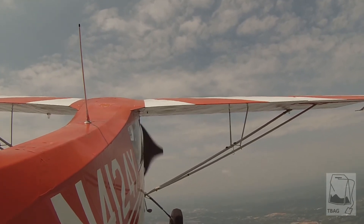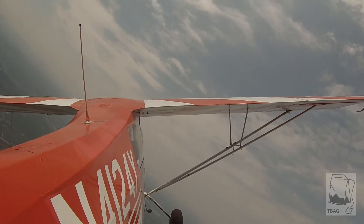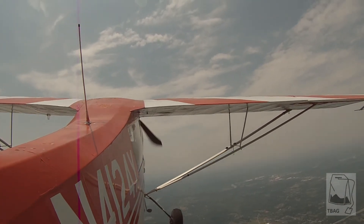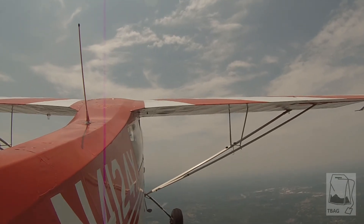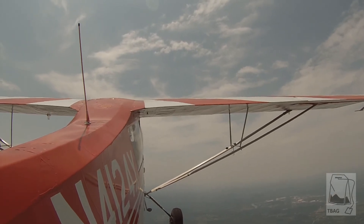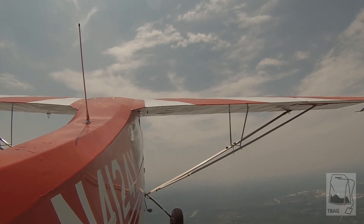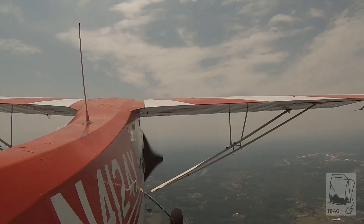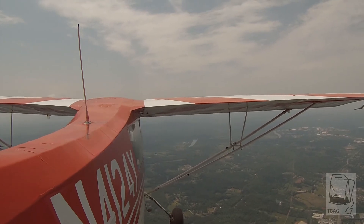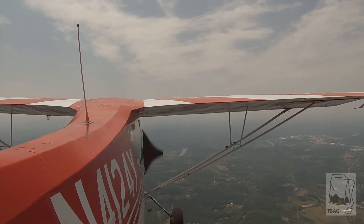Let's come left and get over that uninhabited area for our spin. Announcing traffic — 84 Uniform, we're at 3,000, about 5 to 6 miles east-northeast of downtown. Looking for traffic. 412 Foxtrot Yankee responds. What runway are you using today? Runway 2-6 — it's favoring 2-6.